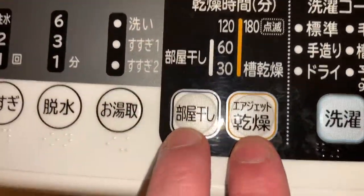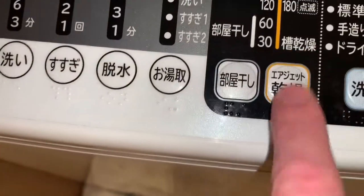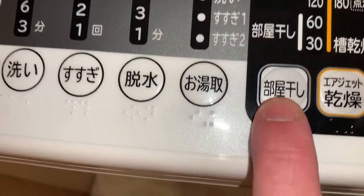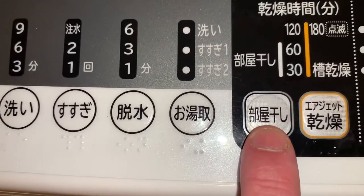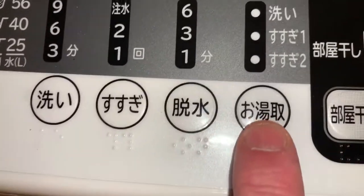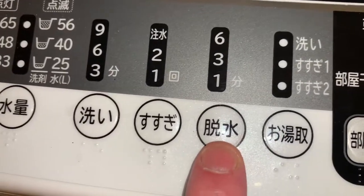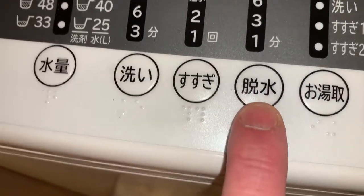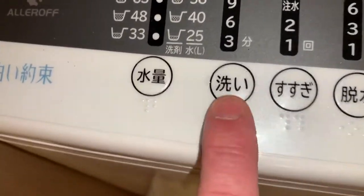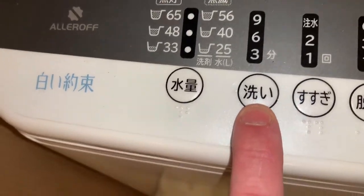These two over here next to your wash course - this one is the airjet dryness and this one is indoor drying. Right here, this will actually reuse the bath water. This one here is spin dry, this one is rinse, over here is washing, and then over here is the amount of water.